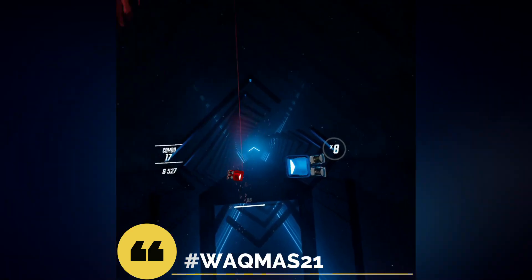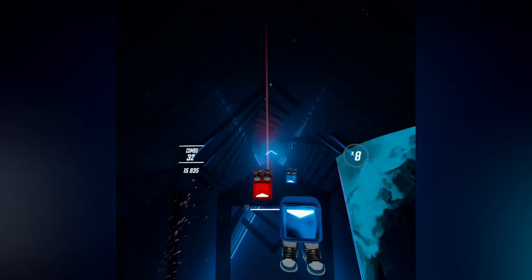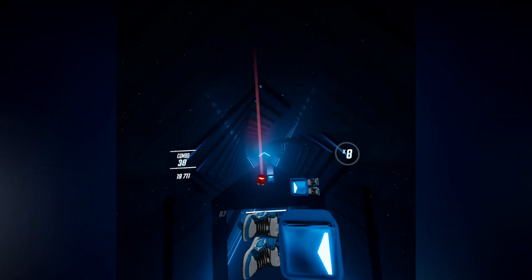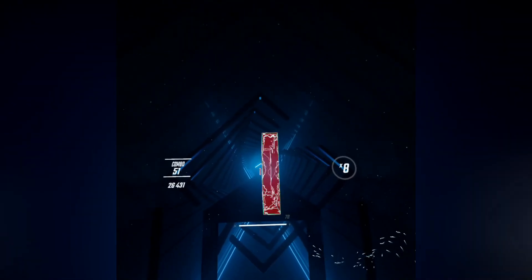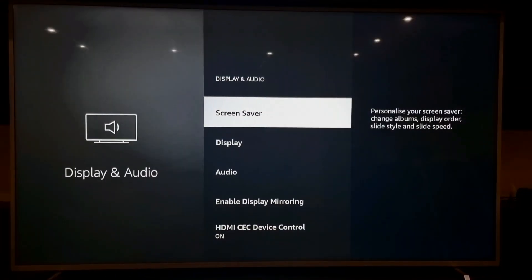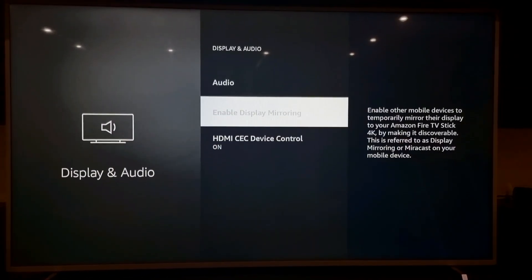Let's get straight into the video — it's really simple and easy to do. I'm going to show you this on the Amazon Fire TV Stick, as everyone will have a different TV, but it's still the same concept. The first thing to do is to enable mirroring on your TV or Amazon Fire Stick. For that, go into settings for the Fire TV, then go to display and audio, then enable display mirroring. This will also be similar for your smart TV.